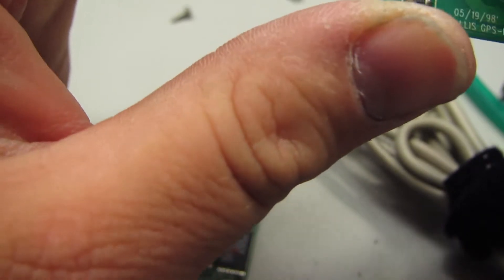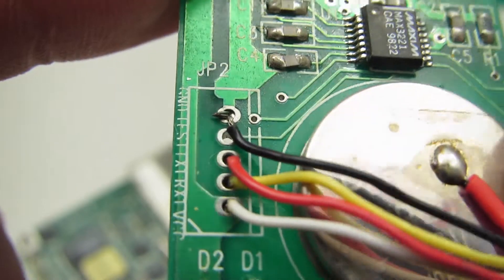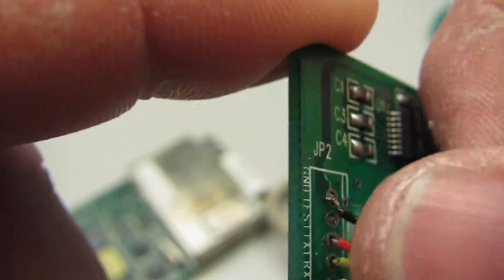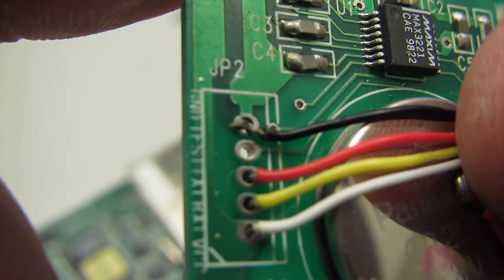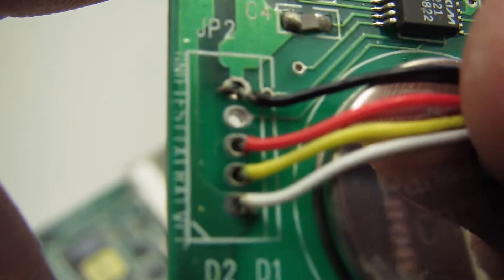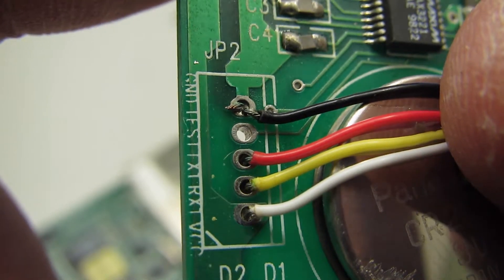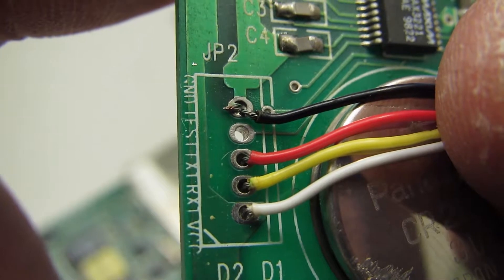There's an easily detachable daughter card here. Look at that nasty soldering job. I mean, I'm no expert at soldering wires, but that... that is very special.